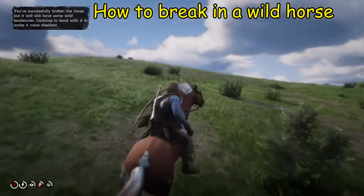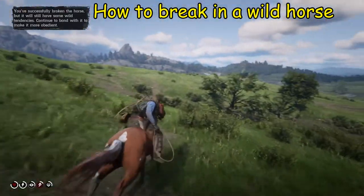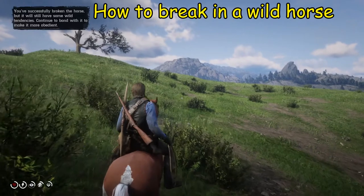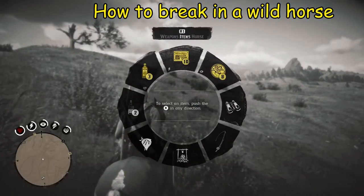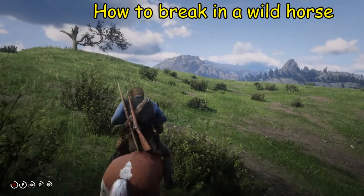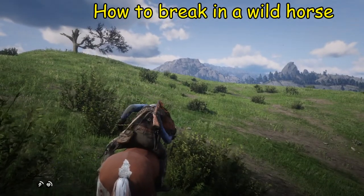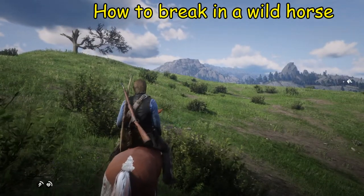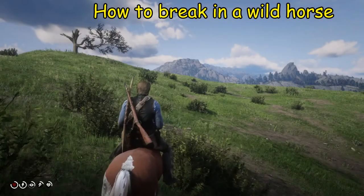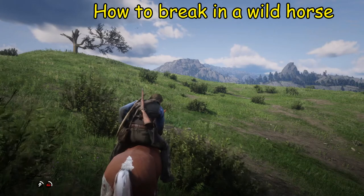Now as you can see we've already broken in the horse, but we're still riding it and testing it out, and we're going to be feeding it shortly. The reason we're doing that is we want to get this horse up to level one, because when the horse is at level one it will be bonded with Arthur Morgan and will respond to whistles and calls as long as it's within range.